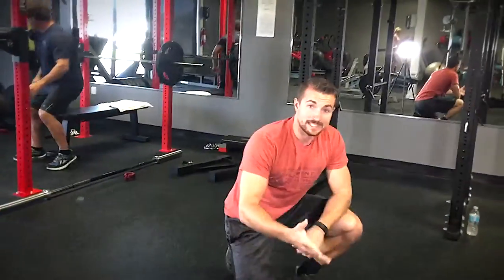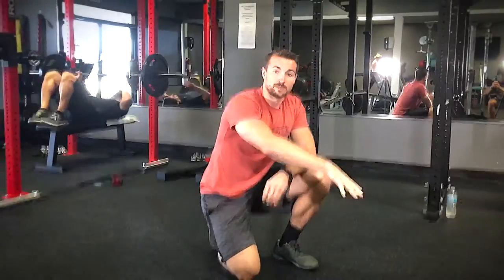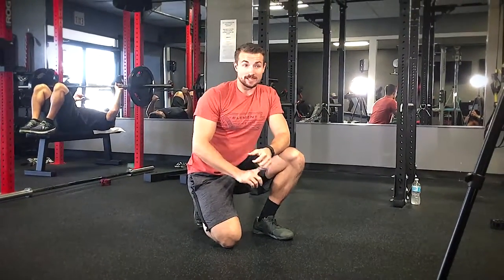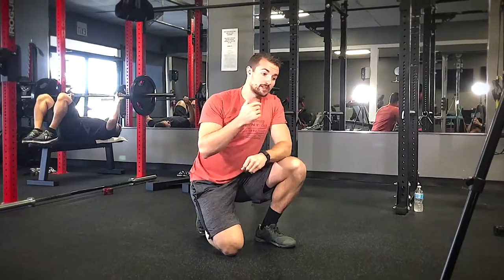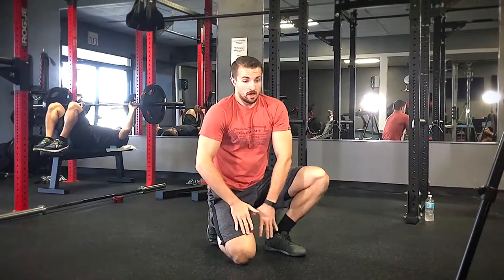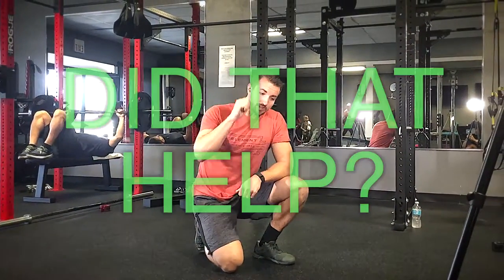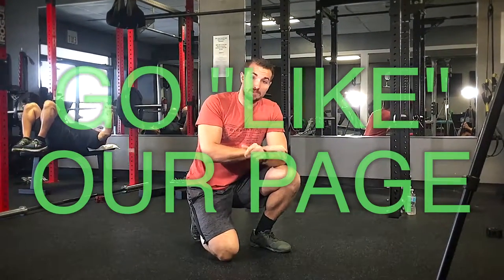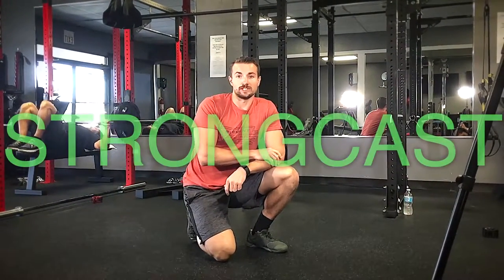I recommend 10 to 15 seconds each position, maybe one to two times. The first time you try this, you are going to burn like crazy. But this is going to be great for you guys who have rounded shoulders. So the next time you do a bench workout or an overhead pressing workout, make sure you add this to your warm-up routine. Thanks.